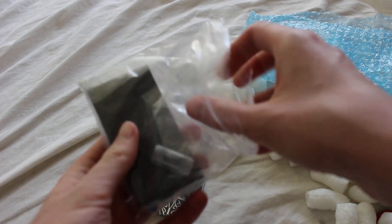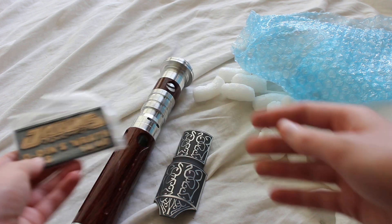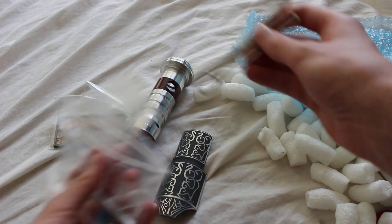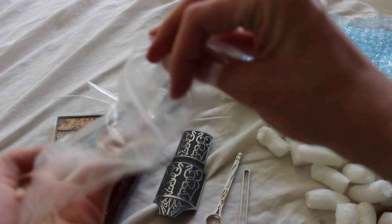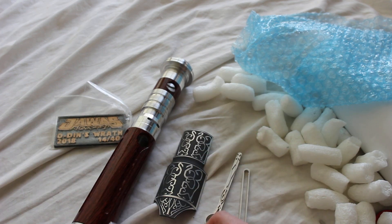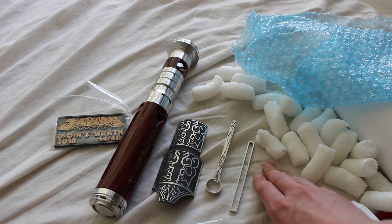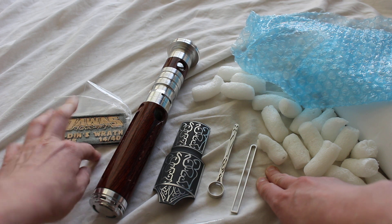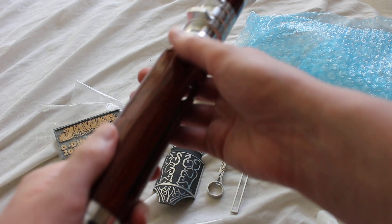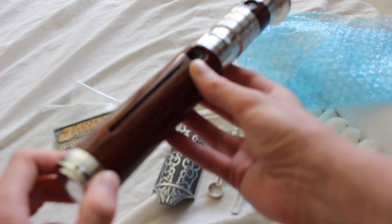Let's open some of the greeblies and things. Here's the plaque. Some of these things I may not take out of here. So this is just an unboxing of a Jawa's Junkyard Odin's Wrath. You can see there were 40 of them made and it was a 2018 run. We'll take a closer look at the hilt later, but I love this wood grain pattern - it's a really neat looking hilt.